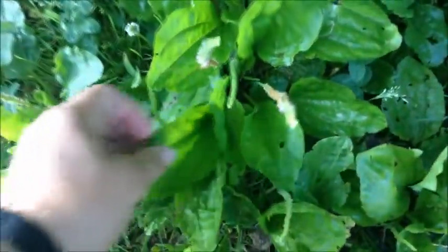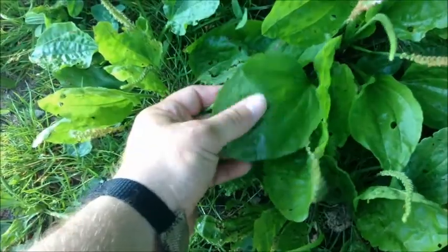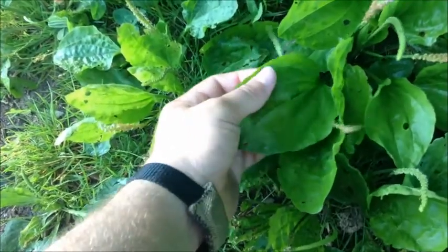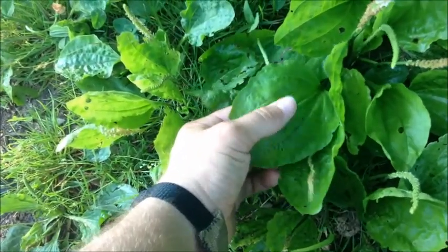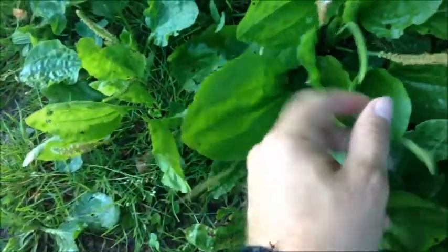Let me take a minute here to talk about the plantain leaf — this little stringy looking leaf right here. It's got medicinal properties where you can heal broken bones with it, similar to comfrey. You place it against the skin. People mash it up and put it as a paste on their skin over a bruise or broken bone and it's supposed to fix it.